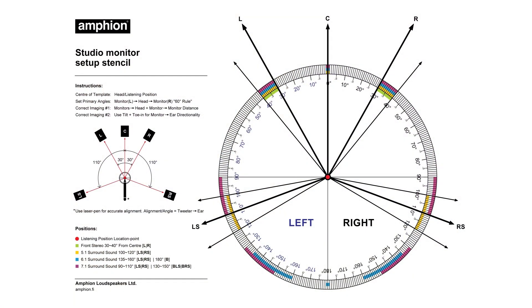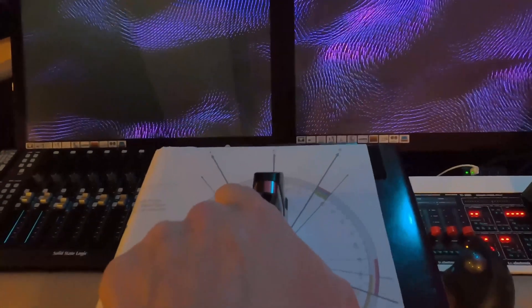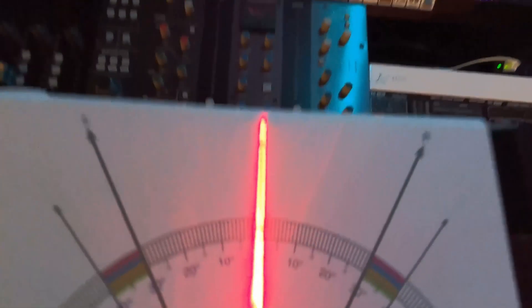Amphion put out a very helpful protractor graph for setting up your speakers, which I've used a bunch of times. What I do is tape it to the top of a speaker stand and then use a laser level to sight in the speakers, to make sure that they're properly aimed and distanced from my listening point.